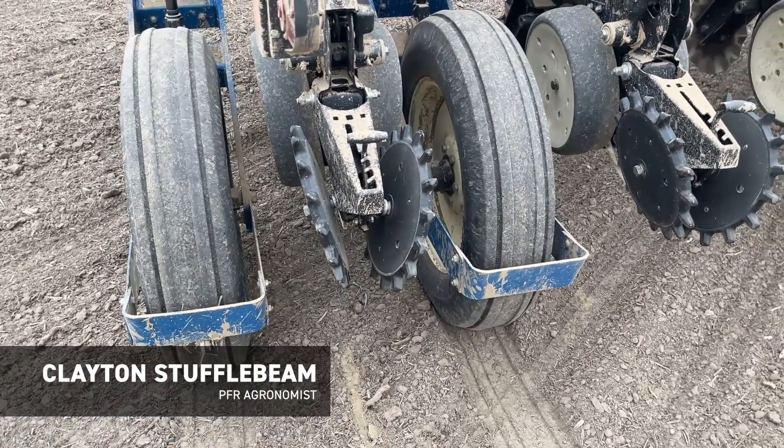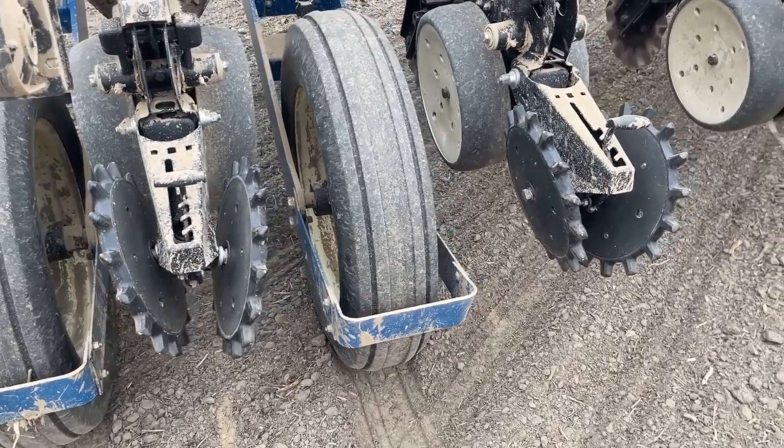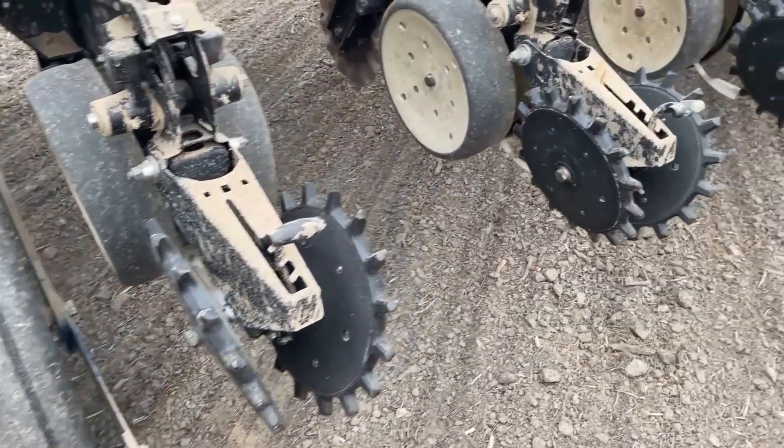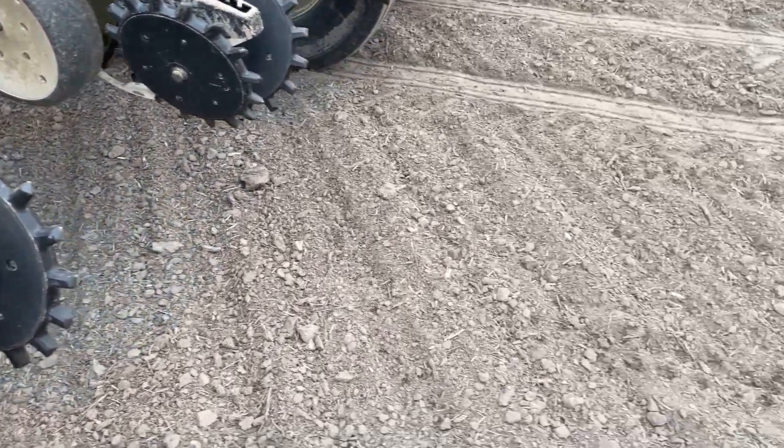Today we're utilizing Yetter Poly Twisters across this Kinze planter. I've got it currently set up in four notches — notch one, two, three, and four. So let's go ahead and go back here and excavate the trench and we'll check it out.